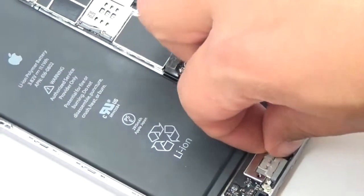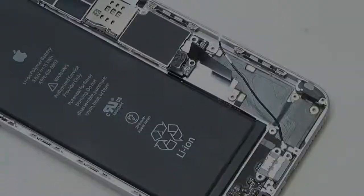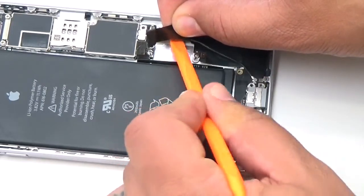Now remove the lightning port retaining bracket. Use the flat end of a spudger to begin peeling the lightning connector assembly up from the rear case.